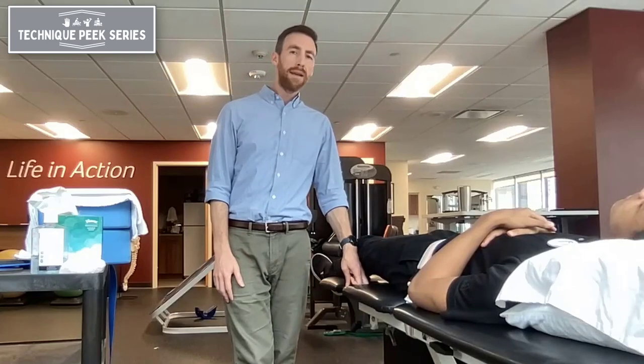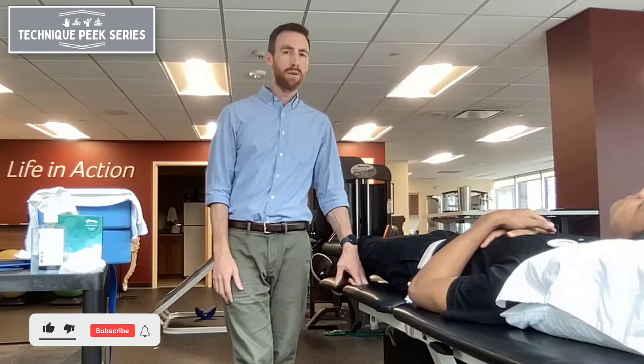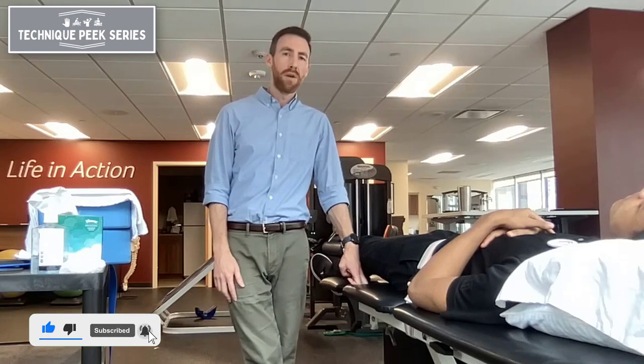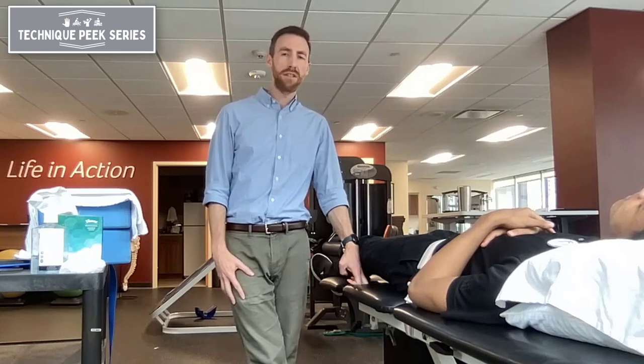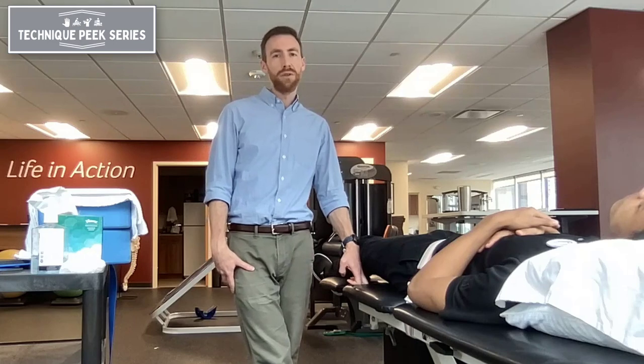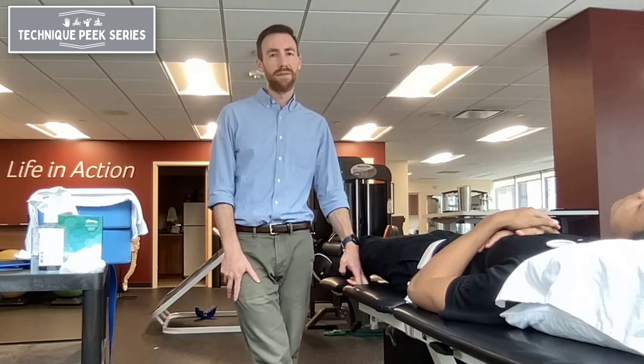Hi, this is Sean Sullivan from Technique Peak, and today I wanted to go over a lateral hip distraction for improving pain or mobility within the hip joint. This is great for someone if you are suspecting intra-articular hip pain, such as a labral tear or arthritis, for providing pain relief. You can also use it as a good way to help a patient gain extra rotation or hip flexion range of motion if they're stiff in that position.